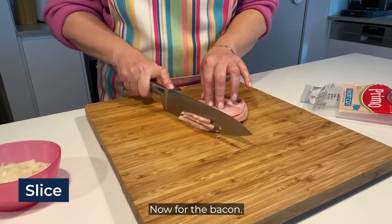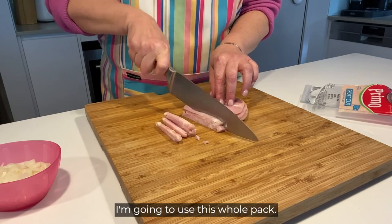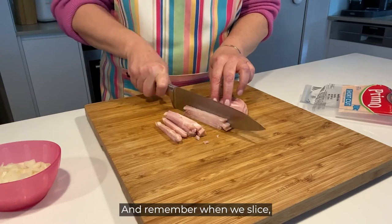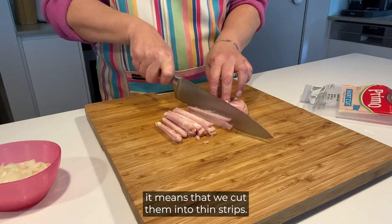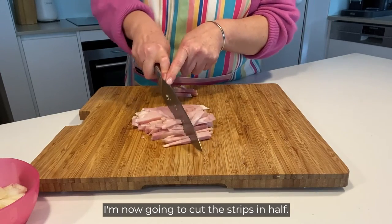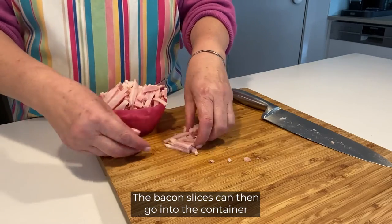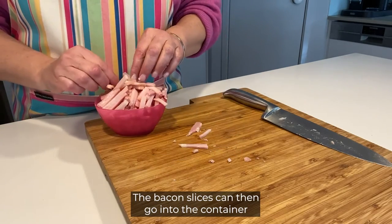Now for the bacon. Don't you love bacon? I'm going to use this whole pack and remember when we slice it, it means that we cut them into thin strips. I'm now going to cut the strips in half. The bacon slices can then go into the container with the onion.